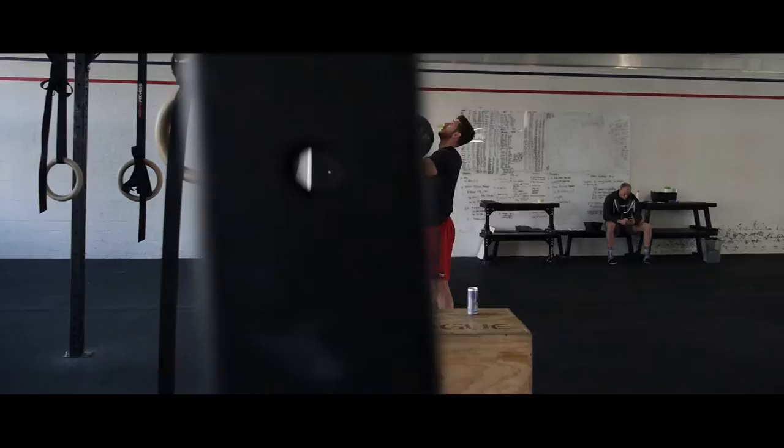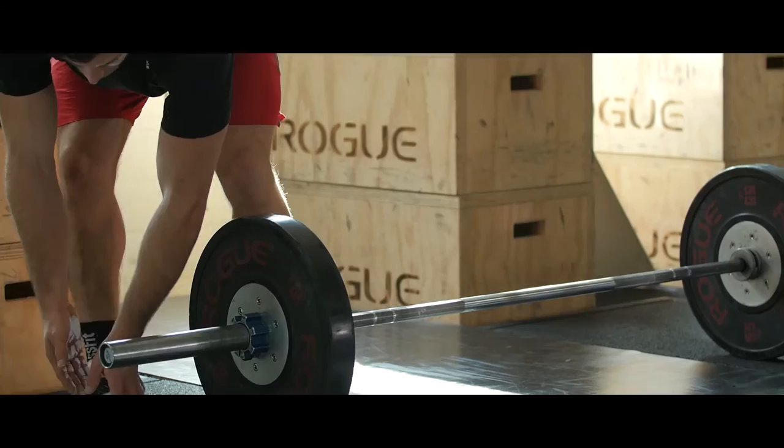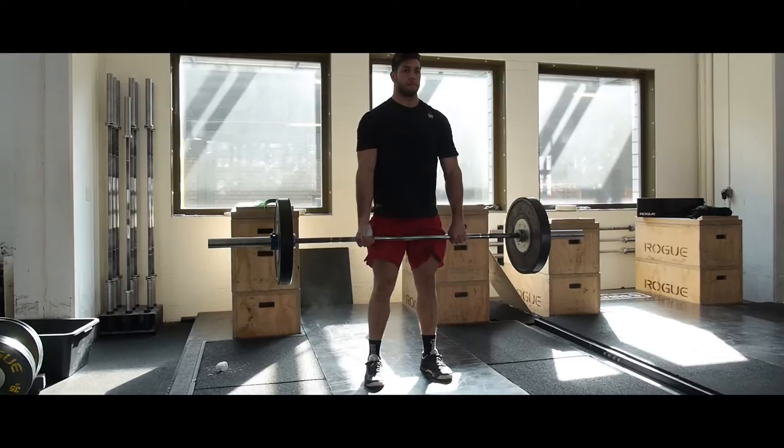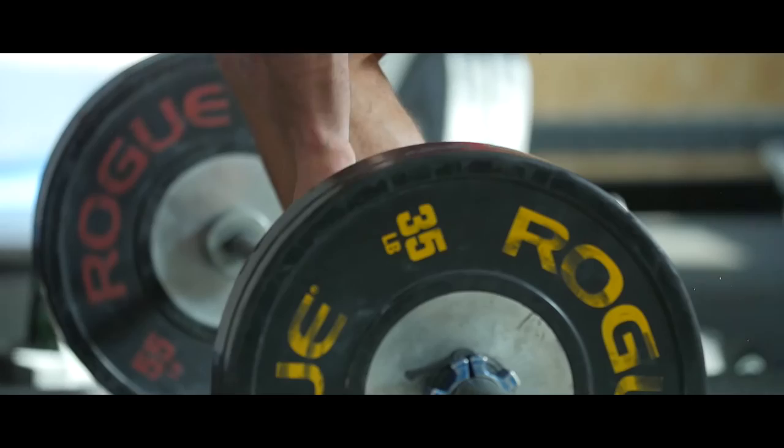We're going to warm up our wall ball with top half and bottom half wall ball throws, just making sure all the movement is feeling comfortable. We're then going to start increasing the weight on the deadlift to get to where we need to be. Once everything's set up and you're feeling good, we recommend two to three minutes on the rower at workout pace to make sure your heart rate's up before you pick up the ball.